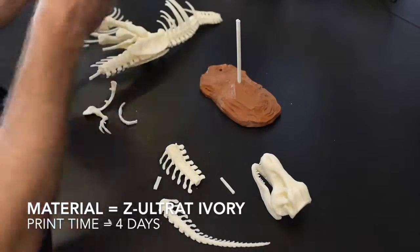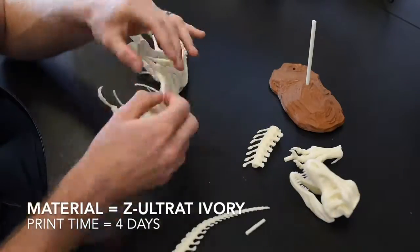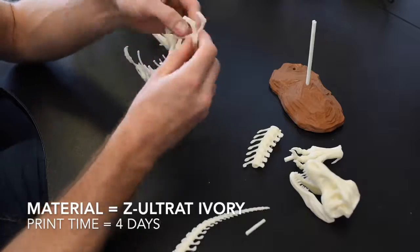To give some extra strength to the model, we used some scrap Z-Ultrax and mixed it with a small amount of acetone to make a strong adhesive.